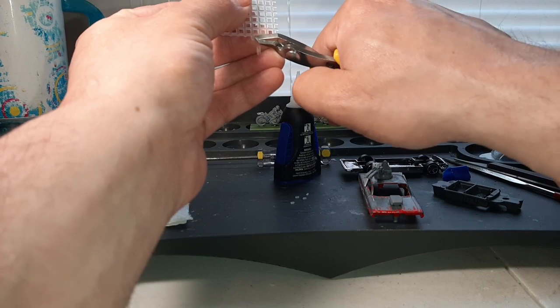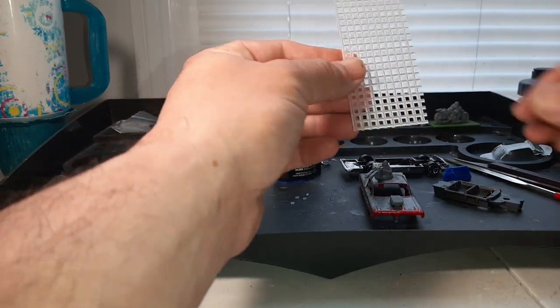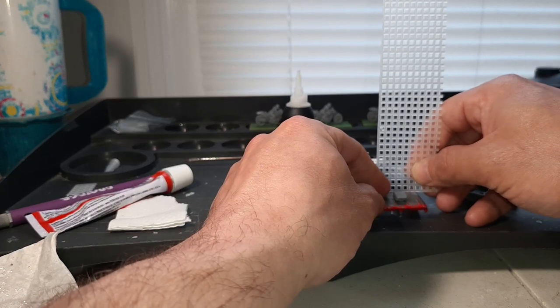You can use your regular plastic clippers to cut this stuff — it's actually really good. So for this, we're going to go 1, 2, 3, 4 up and then we'll cut right there.